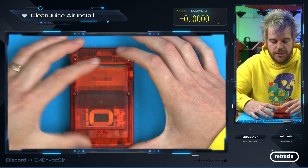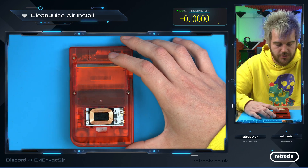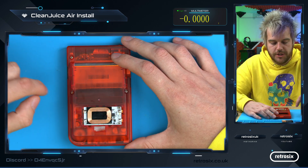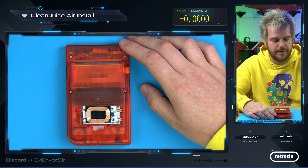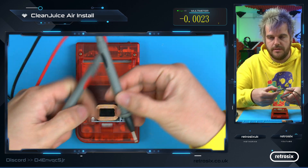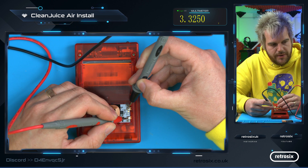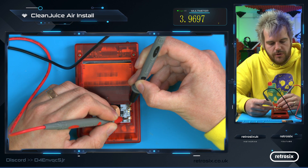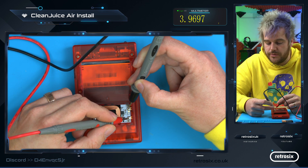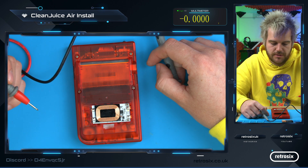But let's say you have issues and your console isn't powering up. First, make sure the console works with standard batteries so you know it's actually a working console. If it does and you still have issues, you can test the voltage at the input and output pins with a multimeter to see where the issue lies. The top pin is negative and the pin below is the power input — you can see it's reading 4 volts, which is the LiPo battery nearly fully charged. If you don't get power on the input, check that the springs are making contact with the battery.